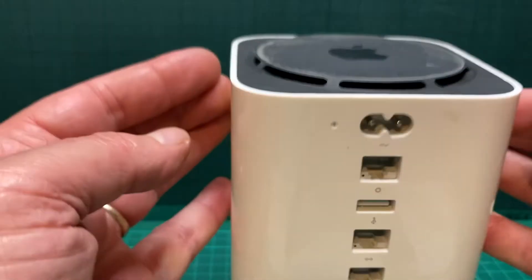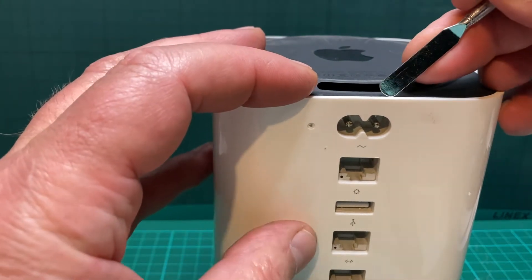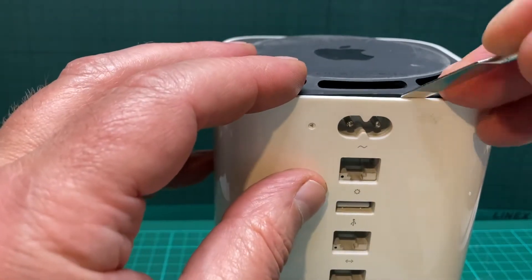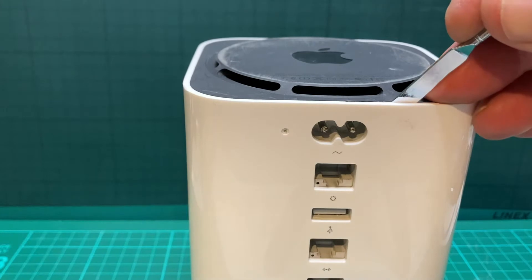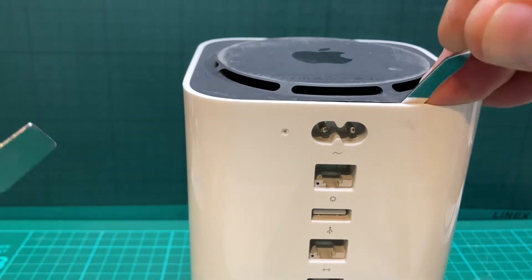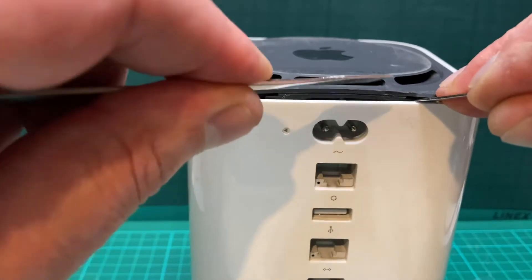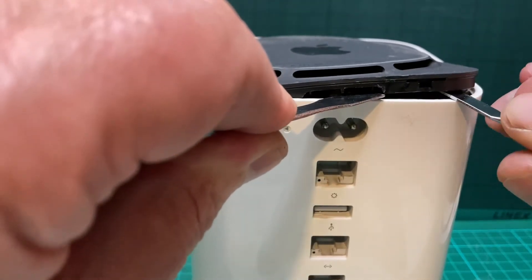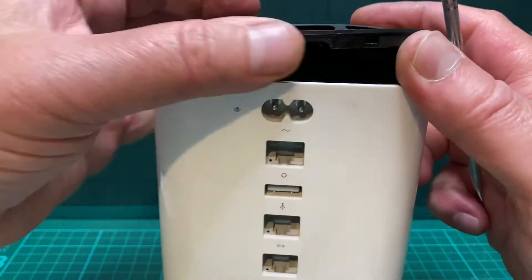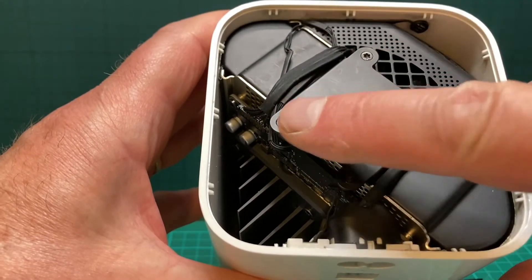Make sure it's unplugged, turn it right around, and with a metal spatula just put it in gently — not too far down — and then just pop that up. Holding that, get another one and just help it up and work your way around. It should just pop.